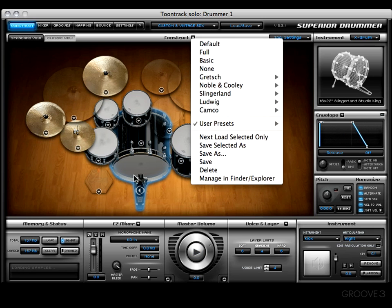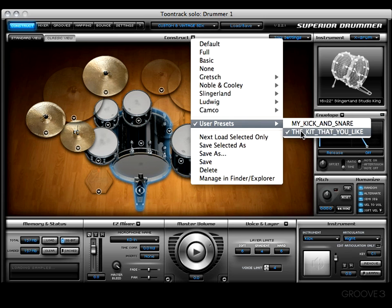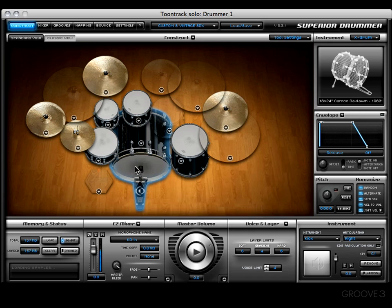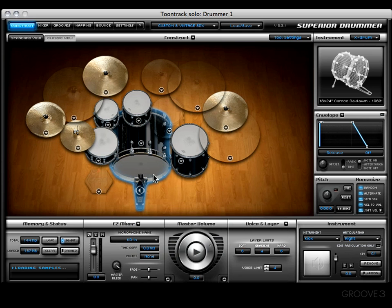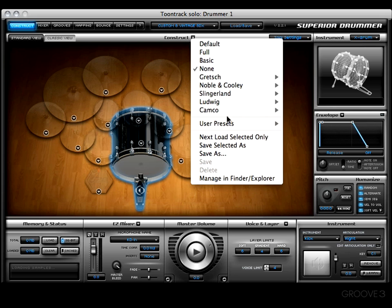Next on the list is the 'Save' option. What this does is overwrite the current preset you're using. For example, this is the preset 'the kit that you like.' Let's go ahead and change it up a bit — we'll make it a Camco kick, make this a dark crash over here, and then change this to an alloy classic prototype low tuning. Now let's come up and hit save, and it's going to overwrite our preset. The next time I load up 'that kit that you like,' watch this — we're going to have those different pieces.